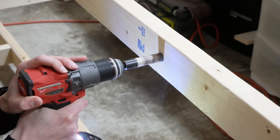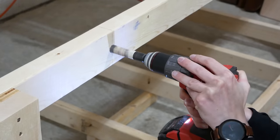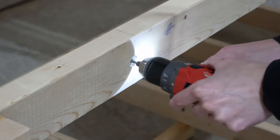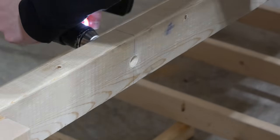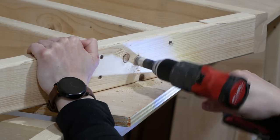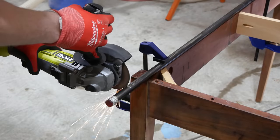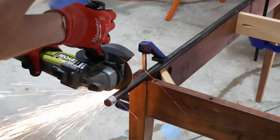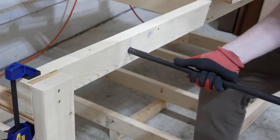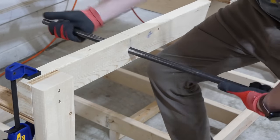I enlarged the holes for the metal rod using a hole saw, starting the hole from one side, going in about halfway, and then finishing the hole from the other side. These holes were still slightly undersized, so I cleaned them up with a small drum sander attachment on a drill. Then I repeated this for the holes in the rotating top, as well as adding a piece of 2x3 to support the center. I cut the steel rod to length using a cutoff wheel on an angle grinder, and tested to make sure that the rod fits snugly in all of the holes before assembling the rotating top.